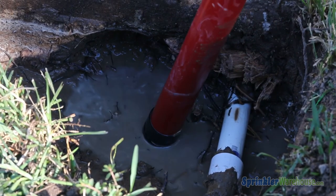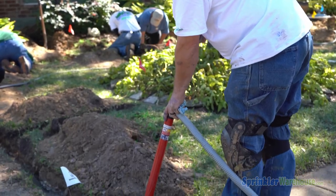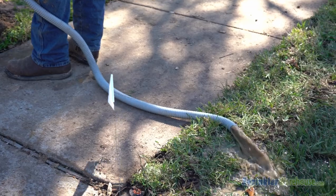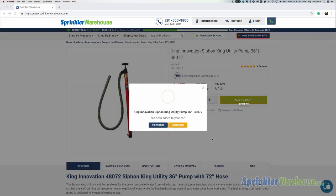A handheld siphon pump will come in useful for quickly removing the water from the trench so you can continue installation immediately. Siphon pumps are also available from sprinklerwarehouse.com.